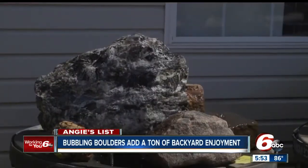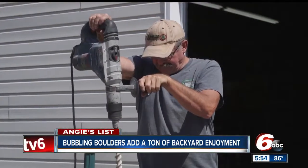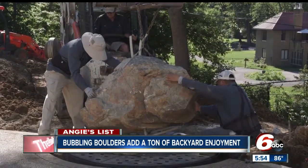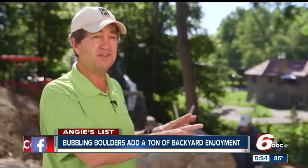After a customer picks out a rock, LaFara drills the holes where the water comes out. And once placed on the property and hooked up to plumbing, it's time for finishing touches.